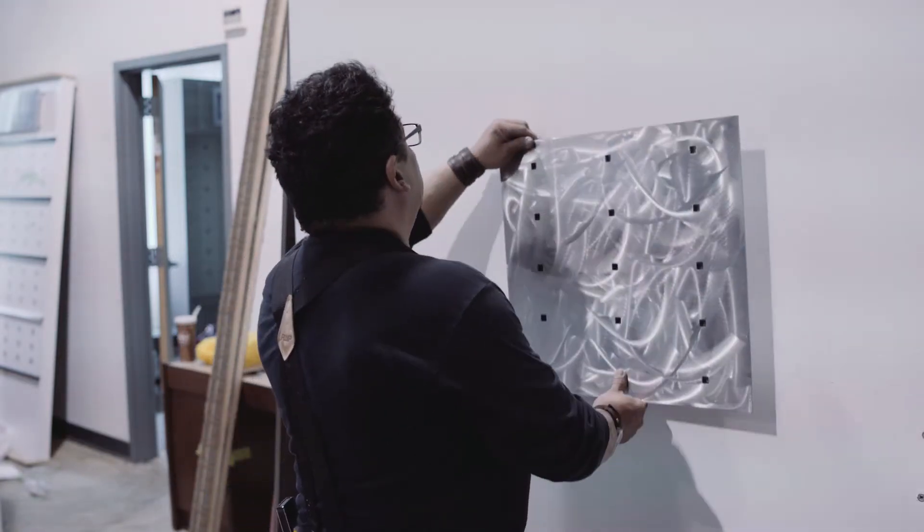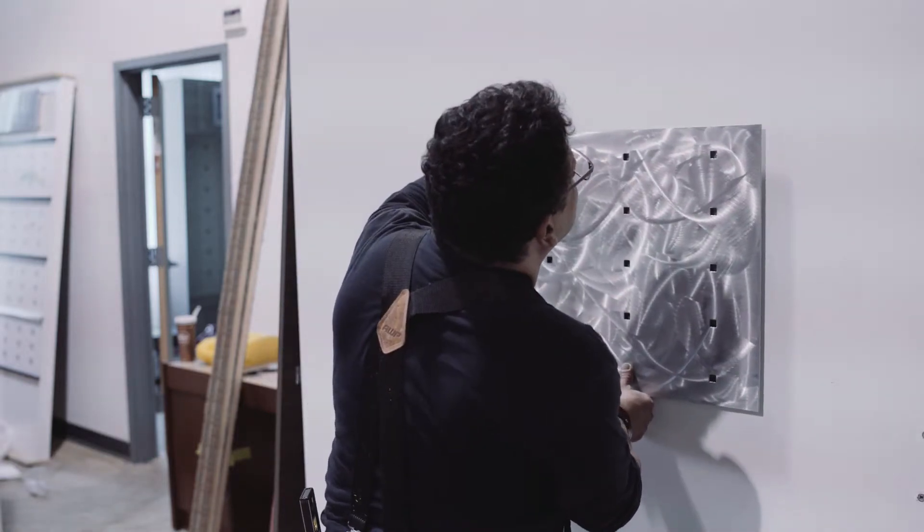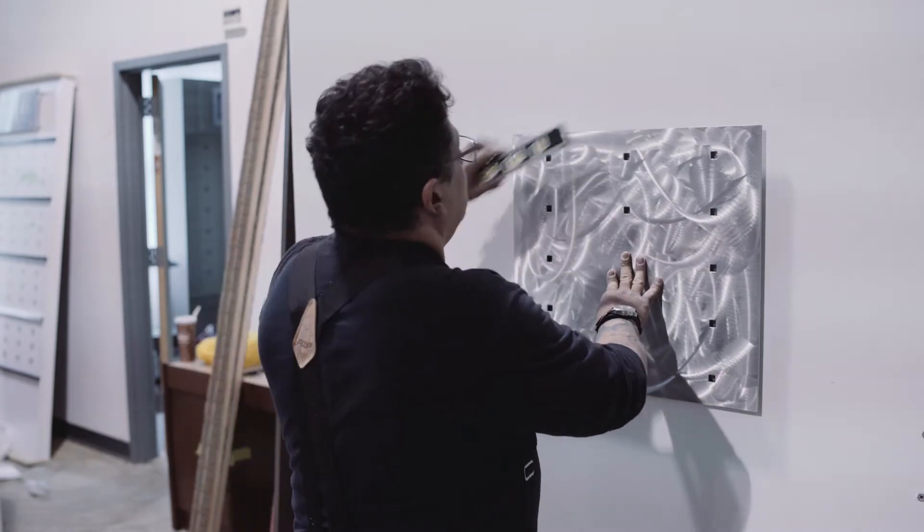After your anchors are in place, put your panel back. Make sure you're level.